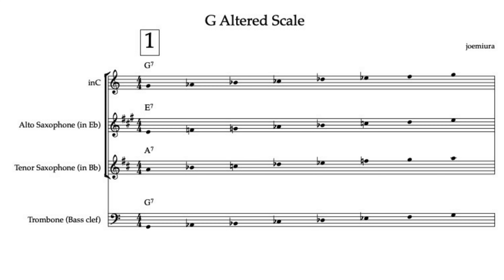Step 2: What notes are in the scale? The altered scale includes the root and all the altered tensions. Let's spell out the notes for G7 altered: G (root), A-flat (flat 9), B-flat (sharp 9), B (third, or C-flat), D-flat (flat 5), E-flat (flat 13), F (flat 7). Notice how it includes flat 9, sharp 9, flat 5, and flat 13. These tensions give the scale its unique, colorful sound.